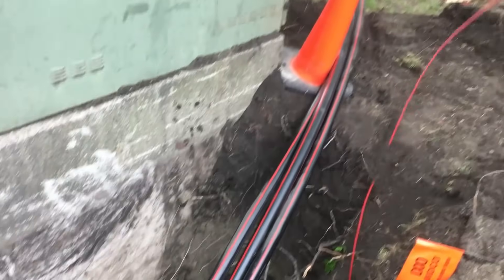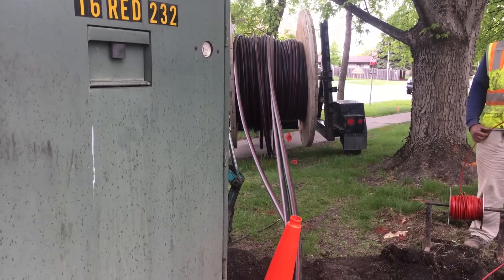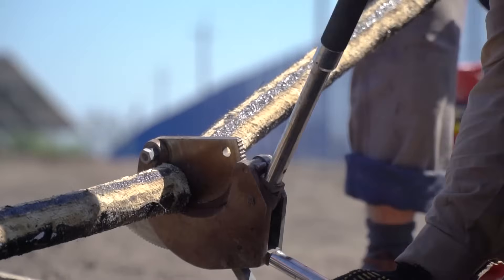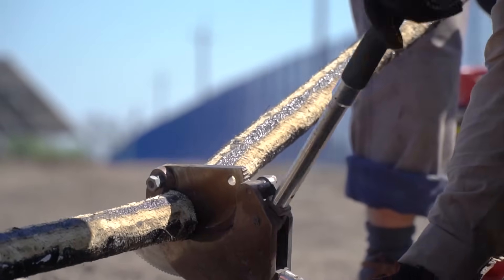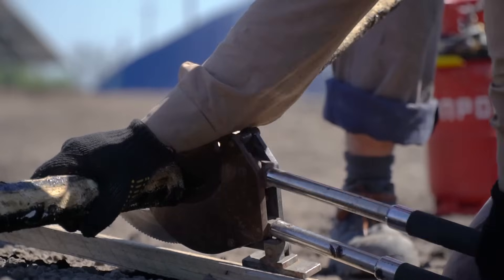When cable systems are replaced and older cable systems are removed from the power distribution network, they must be positively identified prior to removal. Even when tagging is available, how can we be sure it's accurate?